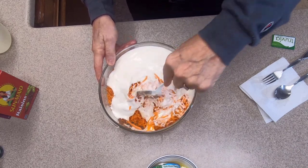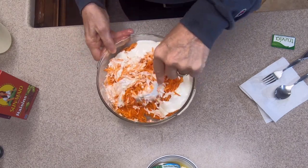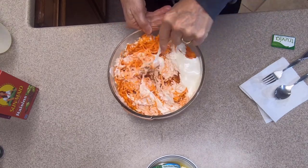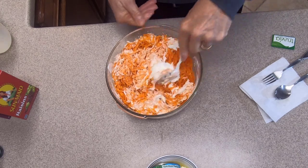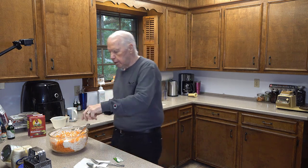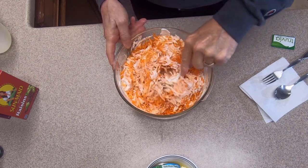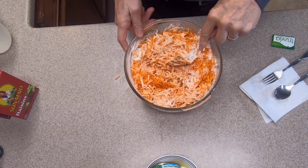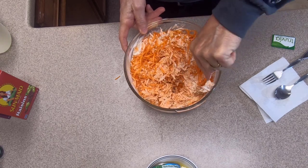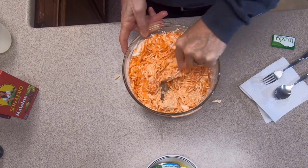Time to mix the sauce into the carrots. I'm doing this before I add the pineapple and raisins because I want the sauce to be on every single shred of carrot. It might look like there's too much sauce at first, but after it gets mixed in you'll find it's just the right amount for two pounds of carrots. Don't forget to dig down to the bottom of the bowl to get all the carrot shreds.